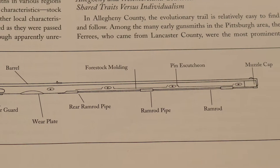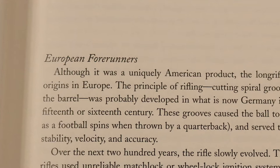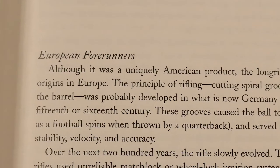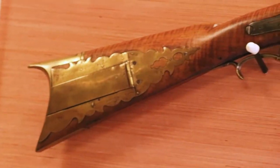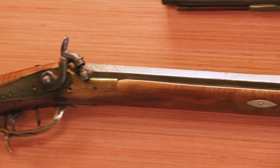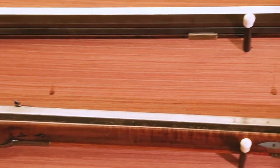The European gun, as the immigrants knew it, wasn't satisfactory to the hunters here. That gun, called a Jaeger, was developed to hunt boar. Wild boar in Europe took a large ball and a heavy powder charge to stop. Here we didn't need that — our hunters wanted a smaller caliber, particularly because it was cheaper to operate.